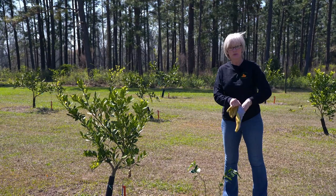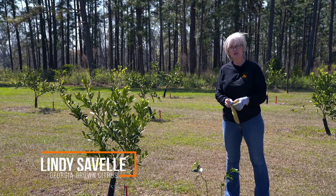Good morning. I'm Lindy Savelle with Georgia Grown Citrus and today I'm going to show you how to train a citrus tree.